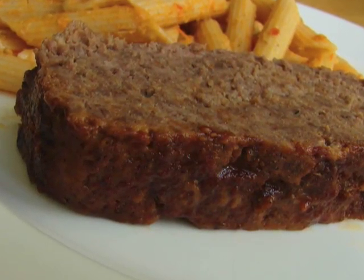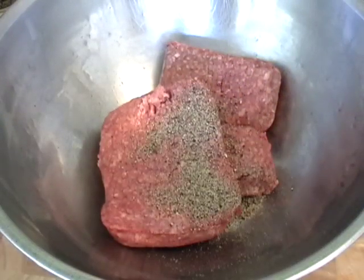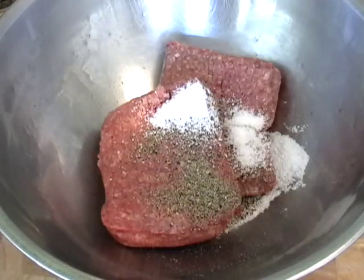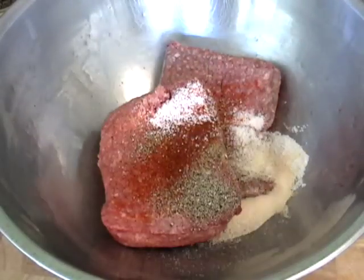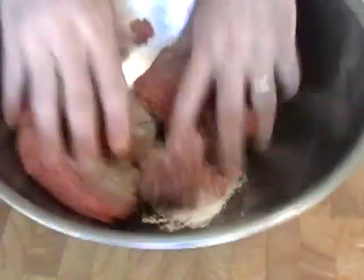This is a real lazy man's meatloaf, just something you whip up. You don't want to chop, you don't want to dice. I had a pound and three quarters of ground beef — it was actually supposed to be two pounds, but I made a hamburger for lunch. So a pound and three quarters of beef, salt and pepper, a little cayenne, a little celery salt, some chipotle, some garlic powder, and some onion powder. That's my spice blend — a complete lack of anything chopped, diced, or fresh. But that's okay, this is a quick weeknight meal.